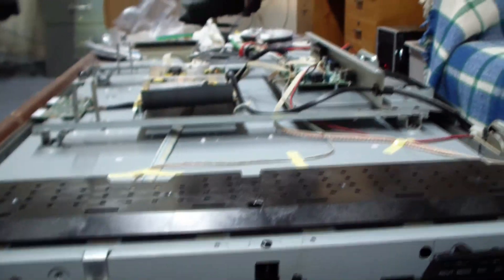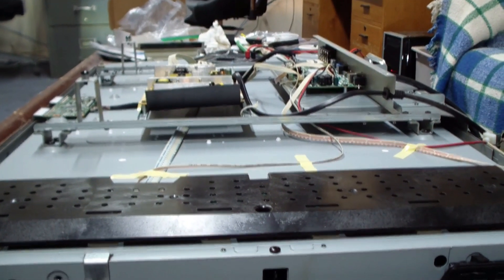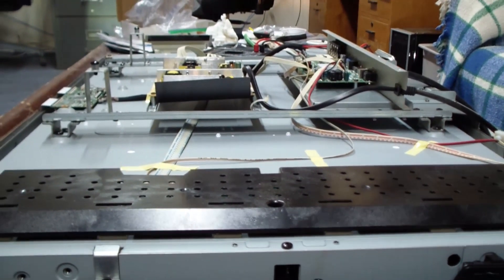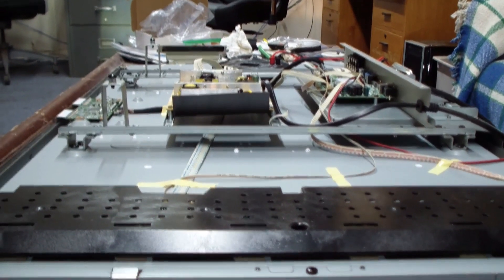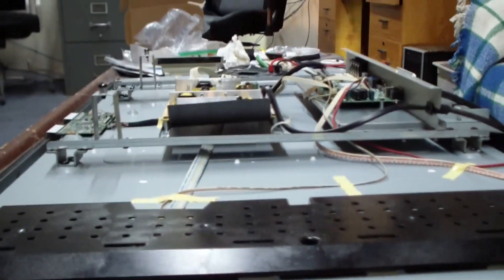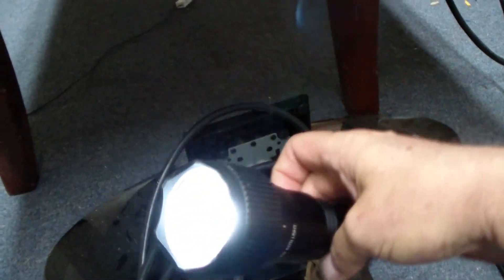Here's another method you can use to find out, on a TV with no picture, whether the backlight is the issue or whether it's the video encoder chip or video circuit that's the problem: use a flashlight. With video running, you look in here with the flashlight and see if you can see any part of an actual picture.